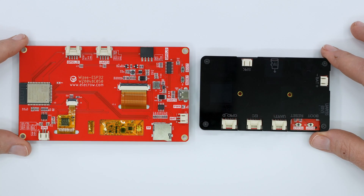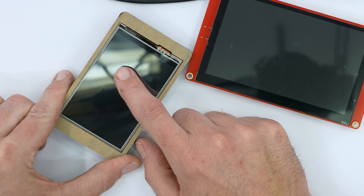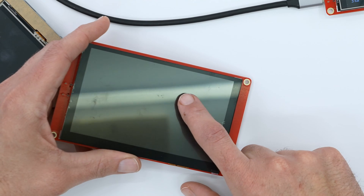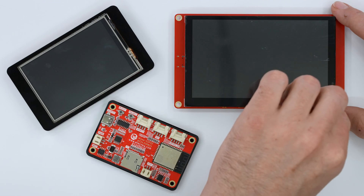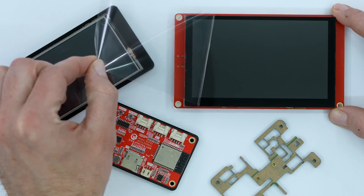Let's talk about the screen — all my experience is on that 2.4 inch so far. It's a TFT LCD with a resistive touchscreen. However, the bigger models, the 5s and 7 inch, have a capacitive touchscreen. The smallest screen is 240 by 320 resolution, but they go up to 480 by 800 in the bigger versions.